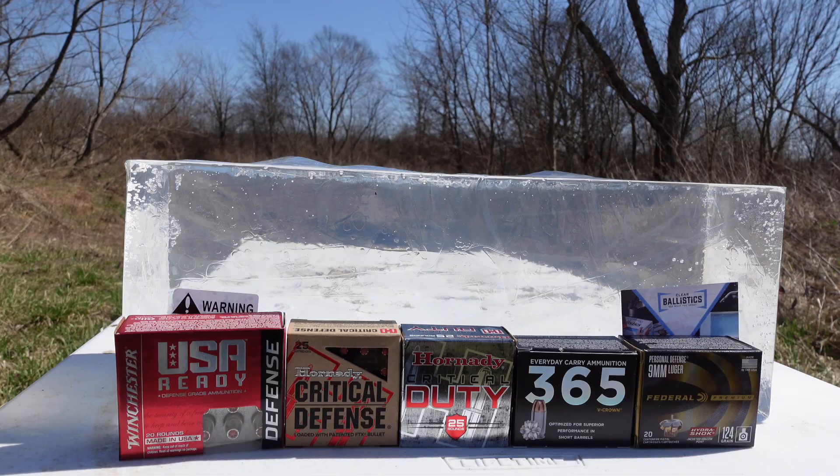Before we get into today's video, I'd like to thank one of our sponsors, Tulster Holster Company. If you're looking for a great concealed carry holster, be sure to go give them a look. They have the Contour and the Oath. If you use my link in the description below and coupon code Austin Armory, it should get you 15% off at checkout.